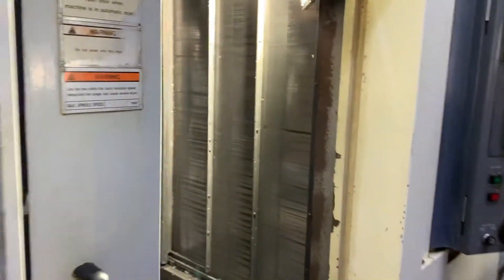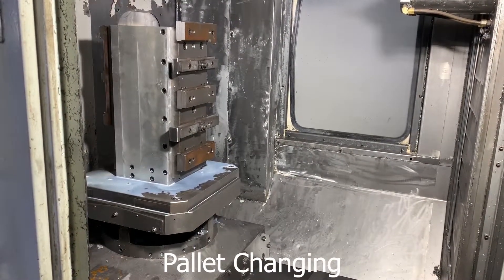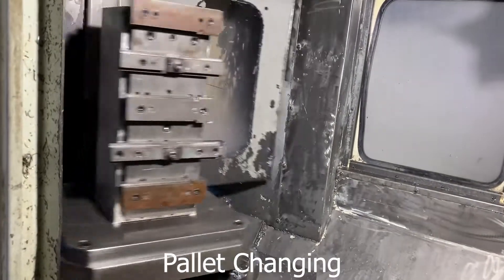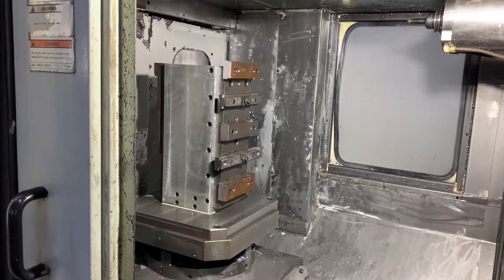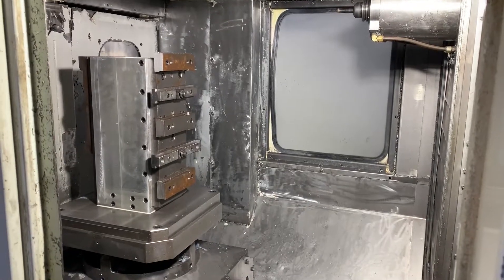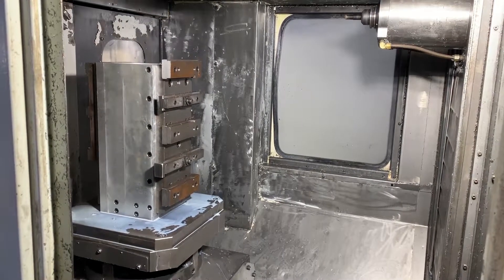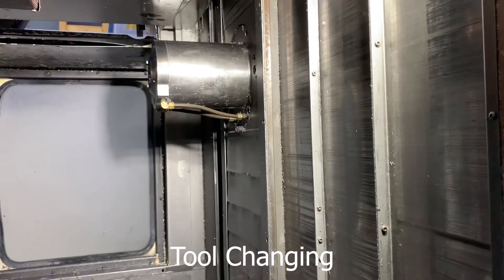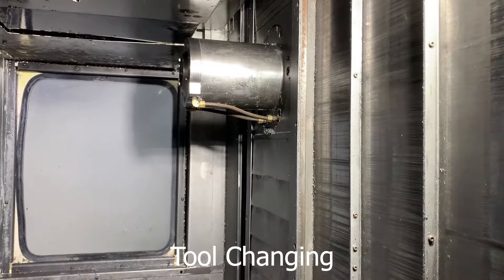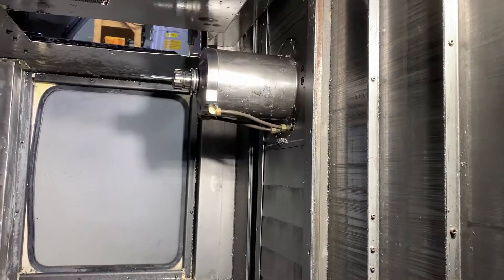I do want to stand here. Will you be ready? That's perfect.